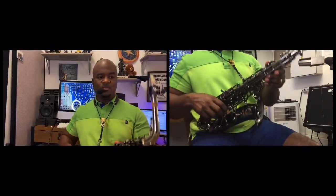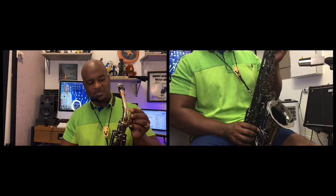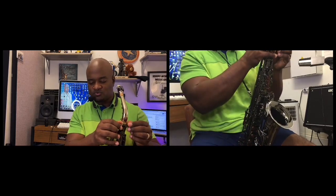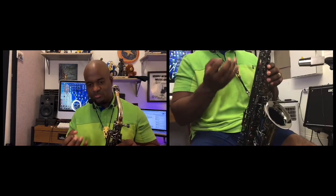So to recap: we have a reed, a mouthpiece, and a ligature. You attach the reed to the mouthpiece, put the ligature on and tighten it to hold them together. Then you attach the mouthpiece to the neck, and from there attach the neck to the body, tightening it with the screws at the top and positioning it where you like.